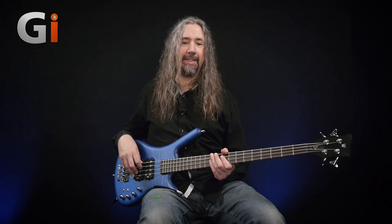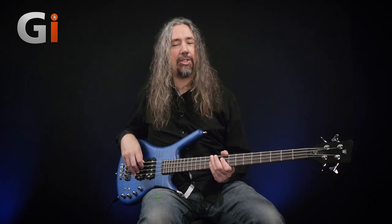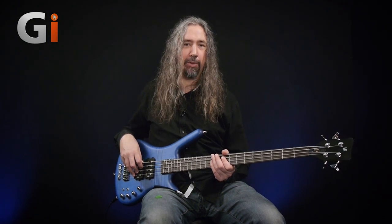Hi, welcome back down to the basement. It's Dan here once again. We are in the Guitar Interactive Magazine studio and we are checking out the Warwick Corvette Double Buck GPS model. This thing is a beast. There are so many tones available on this, but let's do the usual — let's get down and look at the details.